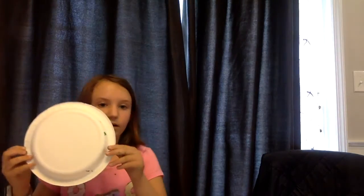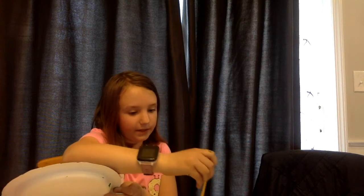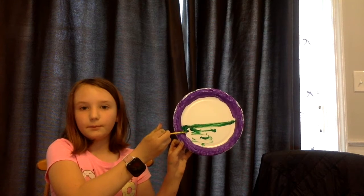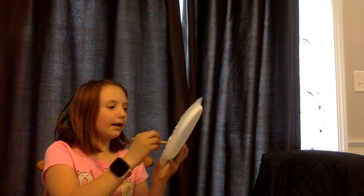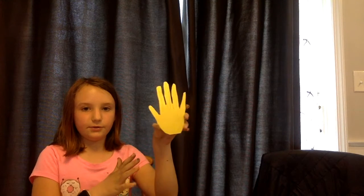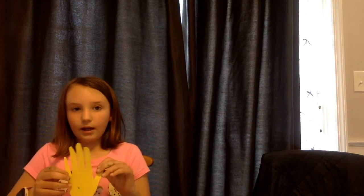Okay, so first you're going to need a paper plate. And first we're going to start with the grass. You're going to make a line through the middle, like that, and then you're just going to color it in. But remember, before we do that, we have to get our piece of construction paper and cut out our hand. I already did that step. And then we're going to go back to the grass.